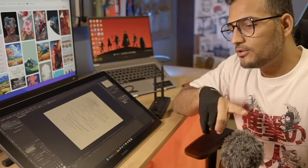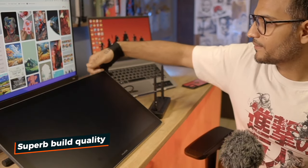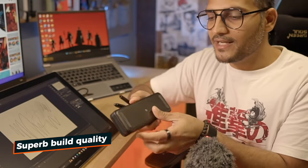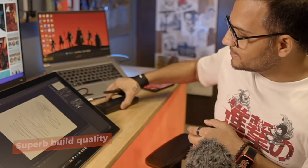I also have to talk about the overall build quality. This feels very solid in hand. Even the pen box has rubber grips underneath so that it doesn't slide off.